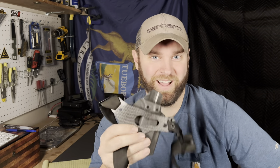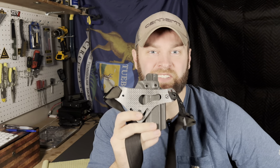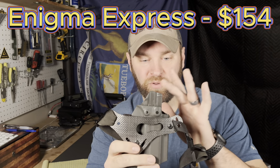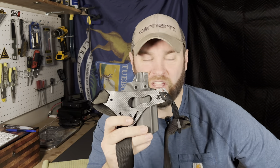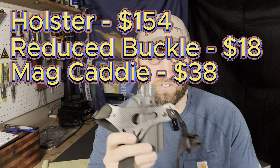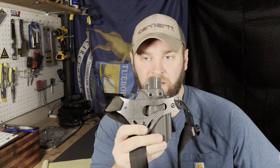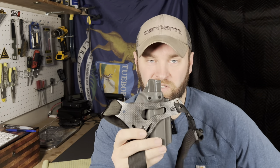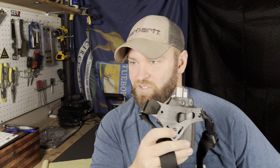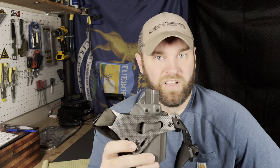Let's talk about price. This is an incredibly expensive system — I'm going to call it a system, not just a holster. It is $154 for the holster and chassis system. If you're going to add the reduced buckle, the extra mag, or the sports belt, that's extra on top of the $154 price tag. It can get very pricey, but I still believe it's worth it. When you buy this holster, just make it your own. Buy the standard part first, figure it out, and if you need all the extra stuff, then buy it.